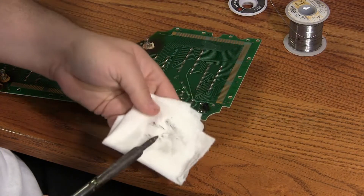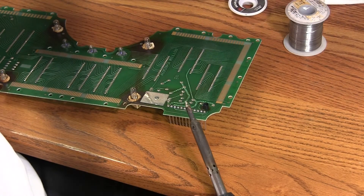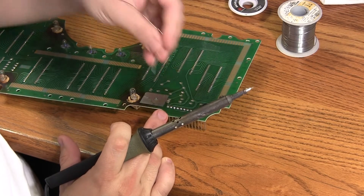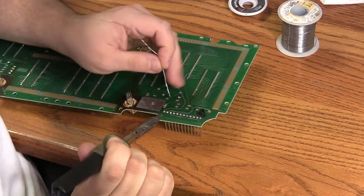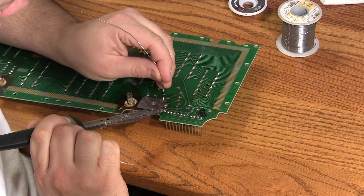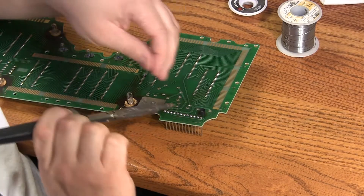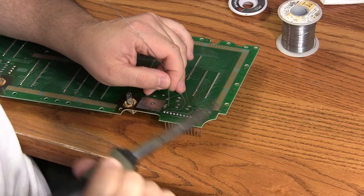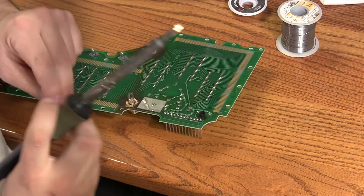Once our soldering iron is hot, I'm just going to wipe it off on the paper towel to clean it. Take a section of solder. We're starting with the bottom board — this is the board that is closest to the LCD panels — and we're just going to slowly, one at a time, heat up these solder joints, apply some fresh solder, wait for it to flow, and then remove the heat. When we do this, we're heating both the copper foil on the board and the pin at the same time.